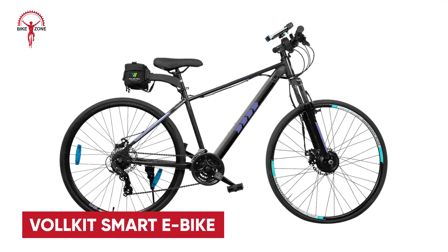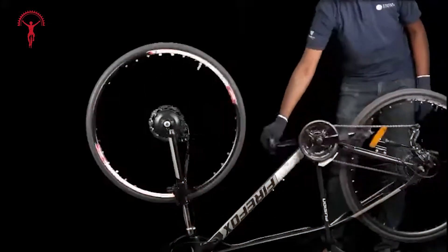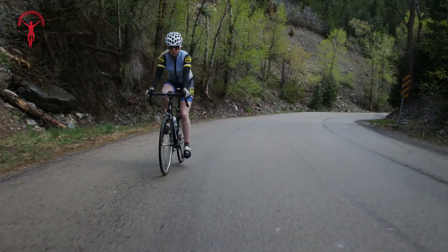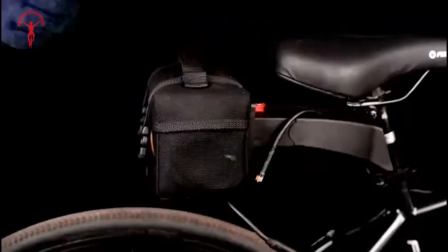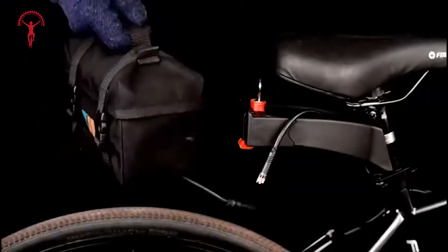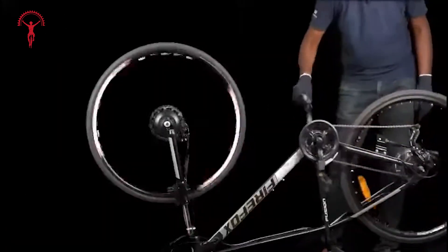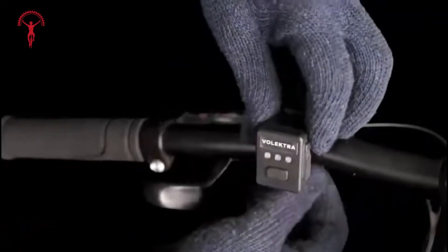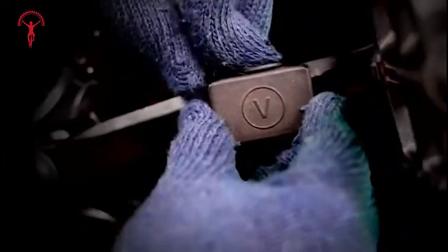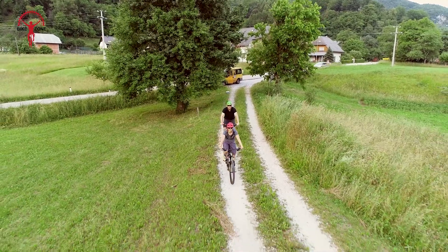Volkit makes upgrading to an e-bike easier than ever. In just 15 minutes, you can transform your regular bike into a smart, high-performance e-bike using only four parts. The Volkit app lets you track rides, customize settings, and access the latest updates. Powered by a 360-watt-hour battery with Samsung 21700 cells, it offers up to 100 kilometers of range. At just 1.7 kilograms, it's lightweight yet powerful — the hub motor provides 45 newton-meters of torque with low noise. Control your ride with a wireless remote featuring three modes: bass, eco, and hyper. The cadence sensor ensures a natural feel, and regular OTA updates keep the Volkit improving over time.